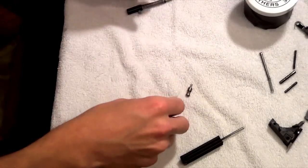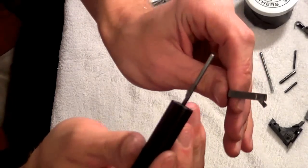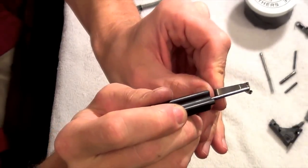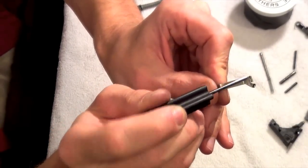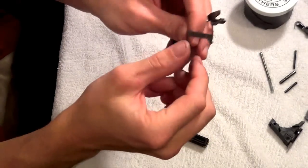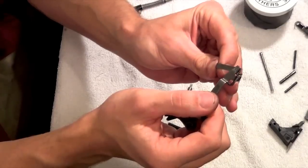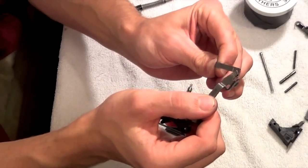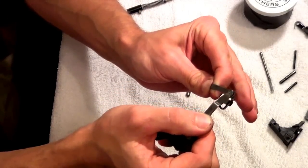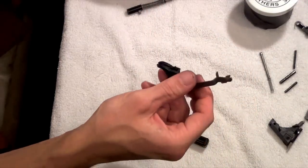We'll start with the connector. The places on the connector that you want to polish — we'll zoom in there — is this whole area right here as well as up here on the lip of the connector. Here on the cruciform where it's connecting, when you're pulling that trigger, that's just sliding like that. Those are your surfaces that are mating together, and you want to make sure both are highly polished so there's less friction.